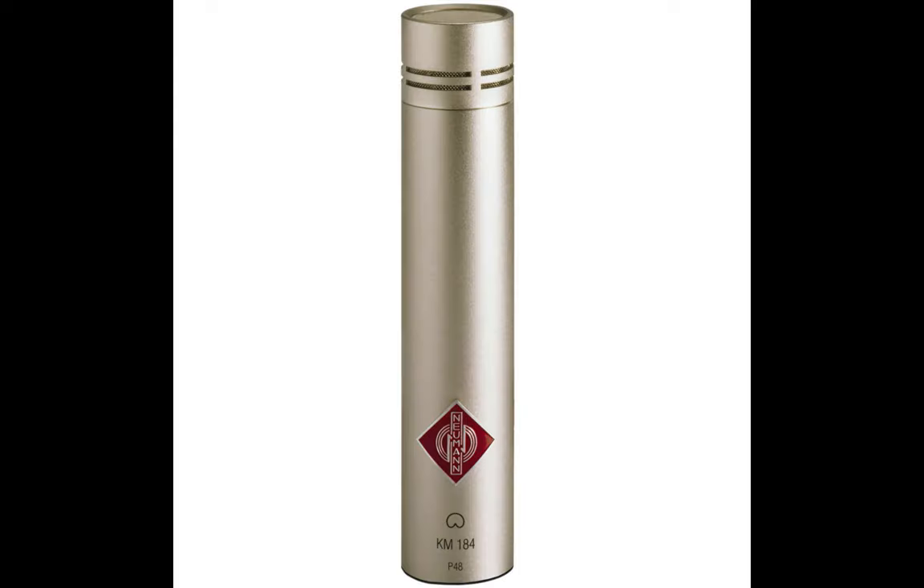Personally, I use the Neumann KM184 because of its durability and reliability. Once again, check the description below for links to all the mics we covered in this video.